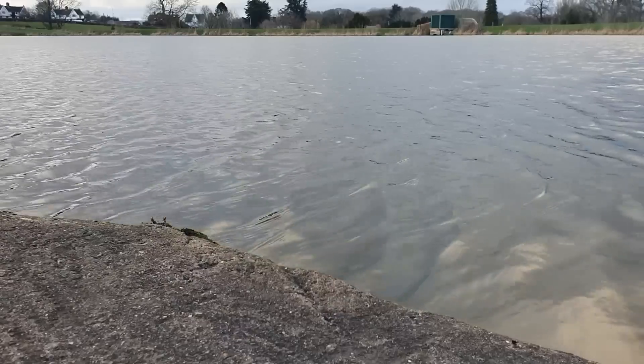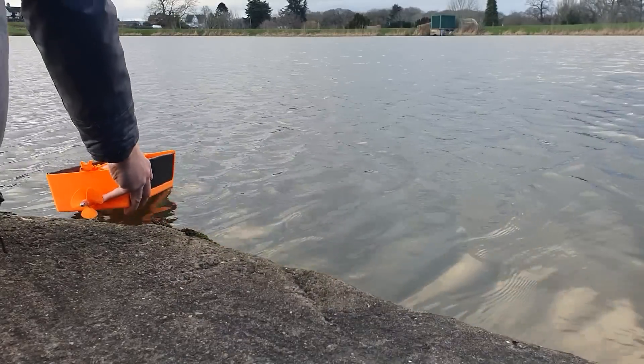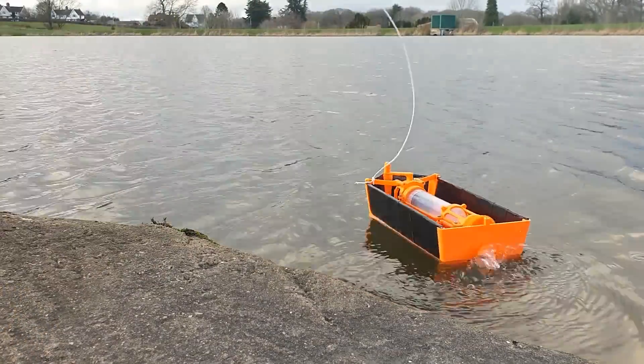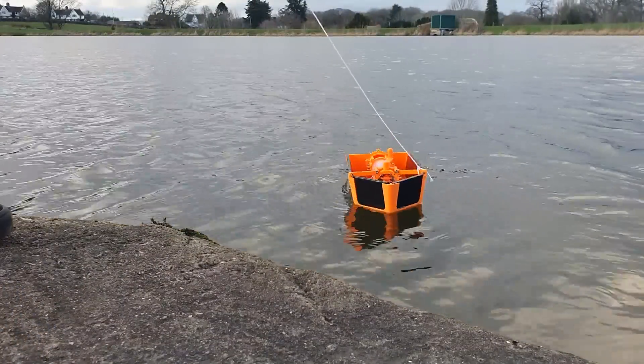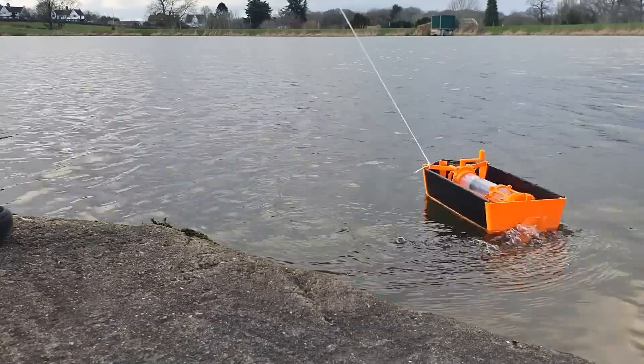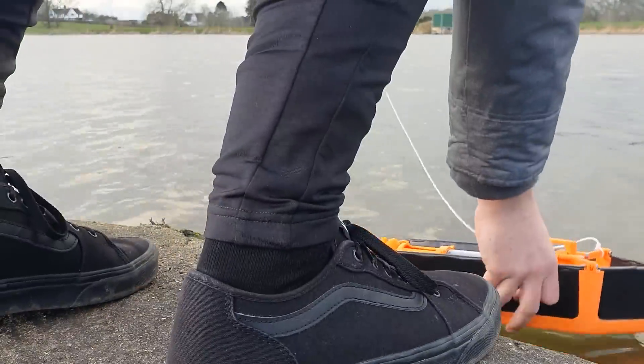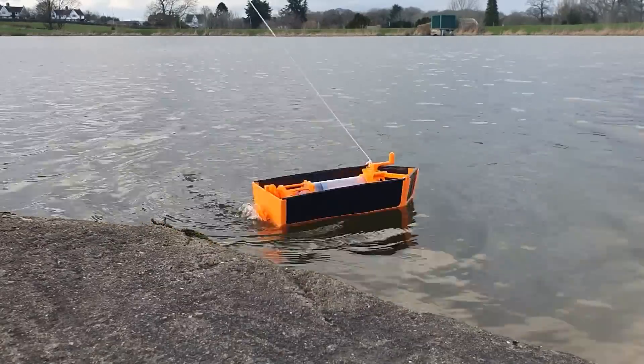Just for the fun of it, I took it to a local reservoir to watch it spin around in circles. So the engine works, and to be honest, it lasted a lot longer than I expected. What I didn't think about was that the propeller would cause the boat to continuously go in a circle. Despite this, I think this was somewhat a success, and it also leaves me plenty of things to work on if I were to do a version 2 of this boat. If that's something you'd like to see, let me know down in the comments. So that's going to be it for this video — if you liked it, don't forget to give it a like, and thanks for watching.